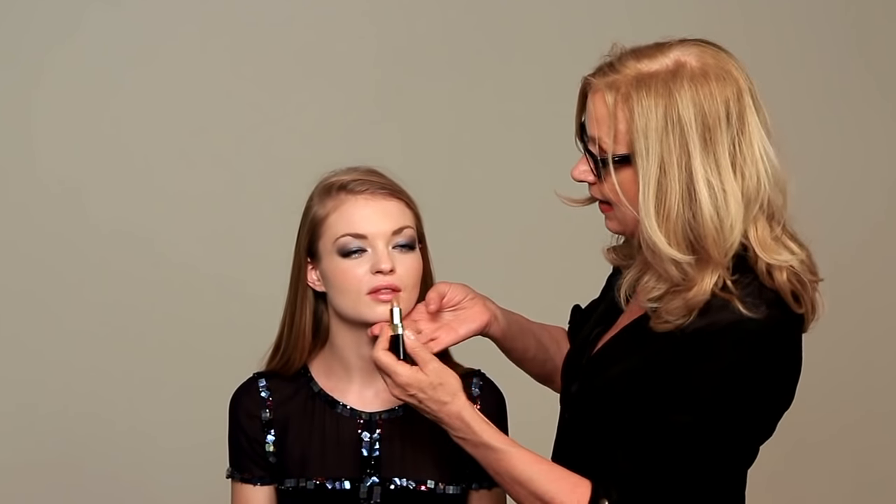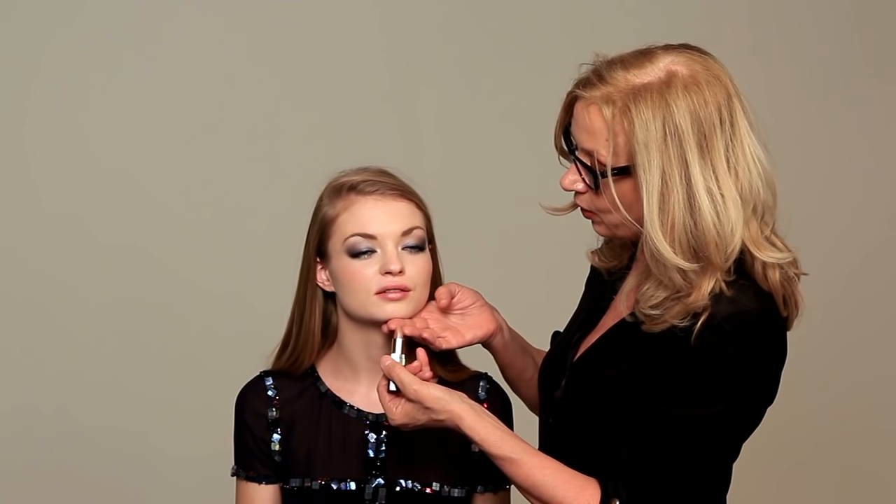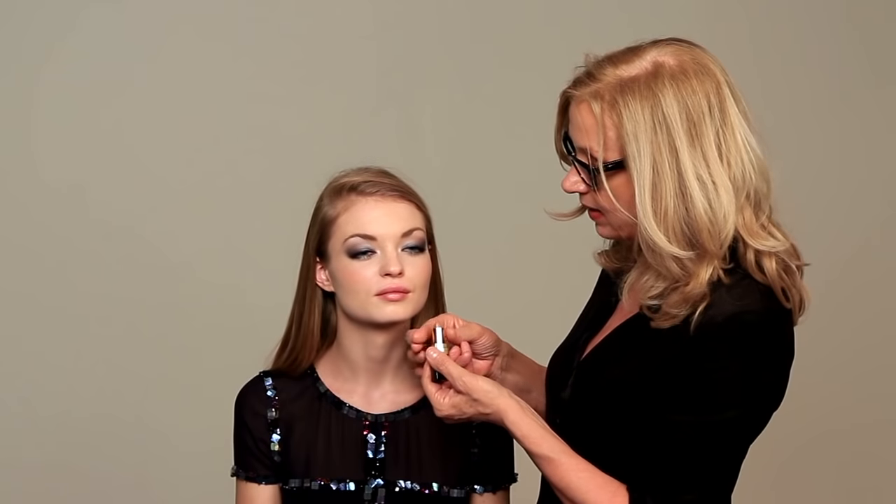The look is now basically complete. We've done the eyes, the brows, the cheeks. One feature left, which is the lip. I want to keep the eyes as the most important feature, so I'm going to use one of the new Rouge Coco lipsticks, which is called Louise. It looks like a lovely sandy colour with a tiny bit of a gold flex to it — only a weeny tiny bit. Straight from the bullet onto the mouth.